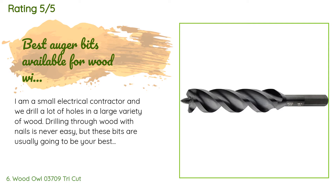A customer said: 'I am a small electrical contractor and we drill a lot of holes in a large variety of wood. Drilling through wood with nails is never easy, but these bits are usually going to be your best option. They are easy to sharpen with a small triangular file and they cut through most nails encountered pretty easily. Of course, it is important to have the right drill and be experienced at drilling through nail-infested boards.'